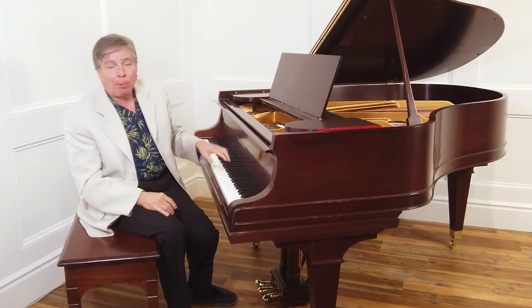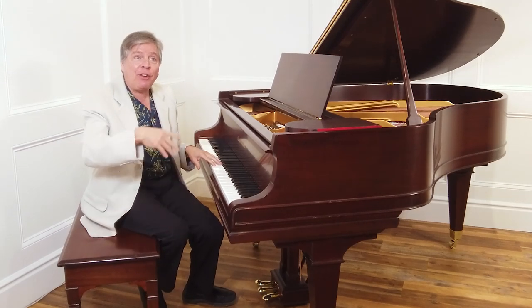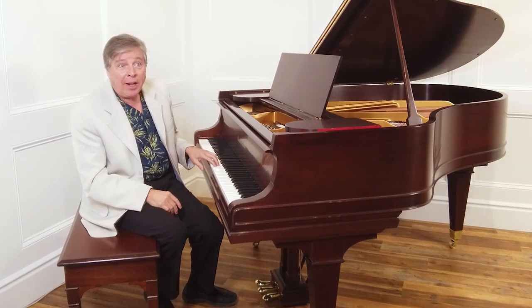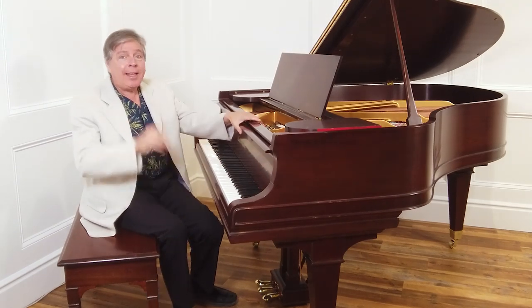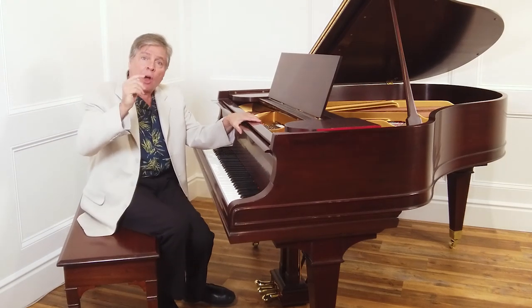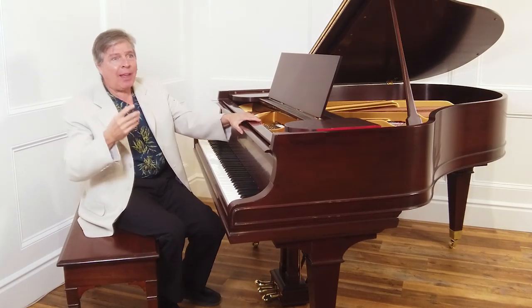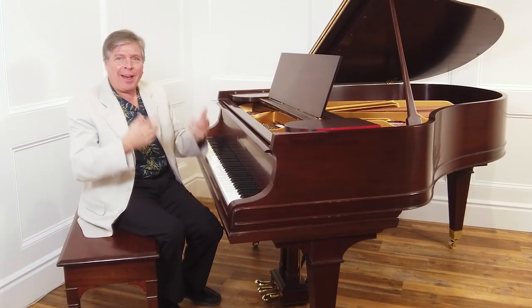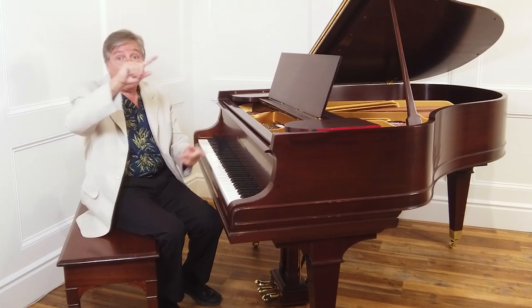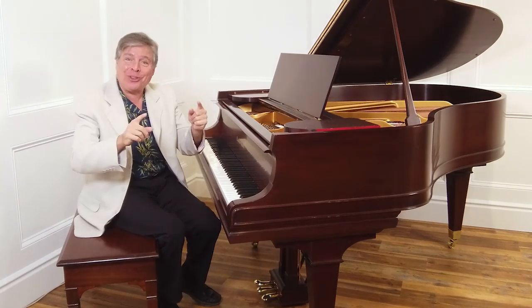Generally a piano should be somewhere in that zone. A piano that is, for example, in the middle register 65 or 70 grams of down weight — that is a heavy piano. Yet we have had some pianos that have had extraordinary actions with heavy actions that didn't feel heavy. Many things enter into it, and the flip side is also true.